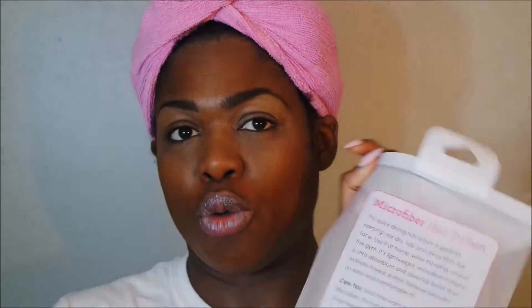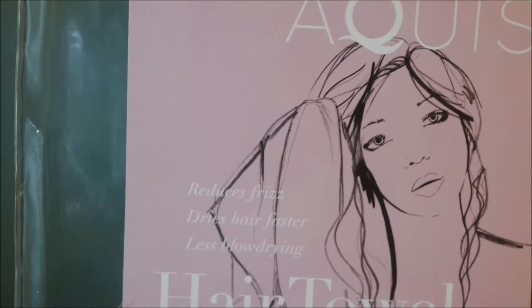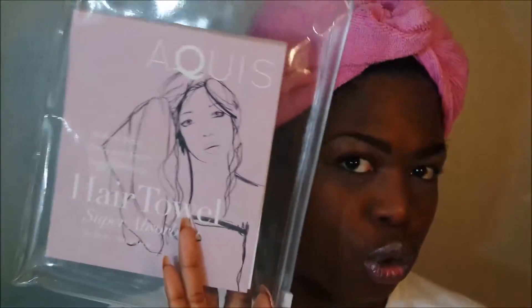I got the microfiber turban at Marshall's on sale for $2 — it normally retails around $5. Another tool I use to absorb moisture is this hair towel by Oquasis — it's super absorbent, reduces frizz, dries hair faster, and means less blow drying. It's 19 by 39 inches and I got it on sale for $5.50. I towel dry with this after rinsing out the deep conditioner.